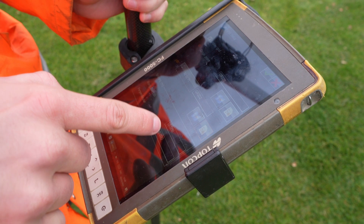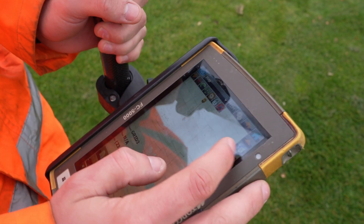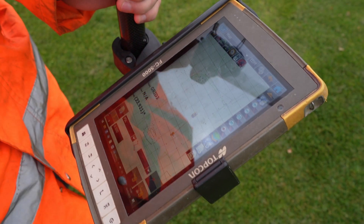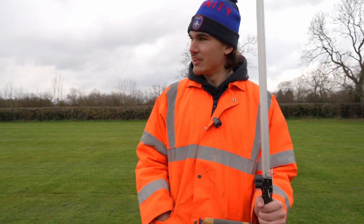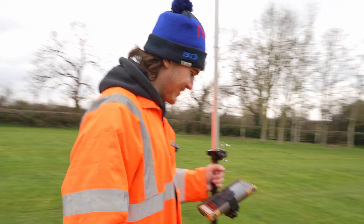Set it to a 10-meter by 10-meter grid and it just pops it on there for you. Then you can pop on every corner — just makes it nice and easy so you know you're getting an accurate topo, and it means you're not messing about ending up with wonky lines everywhere on a big field.